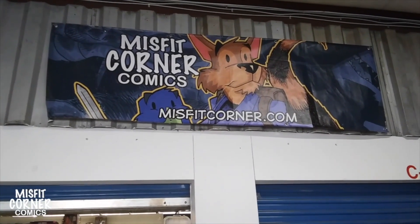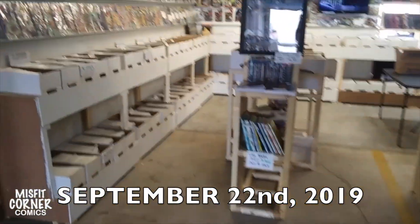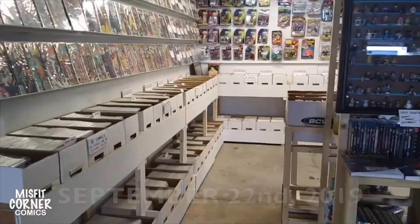Hey everybody, welcome back to the Misfit Corner comic store. This is the artist Andrew speaking, and today, Saturday, was a little slow day. The day's not over yet, but it's been going kind of slow, so I actually got to work in the store a little bit.